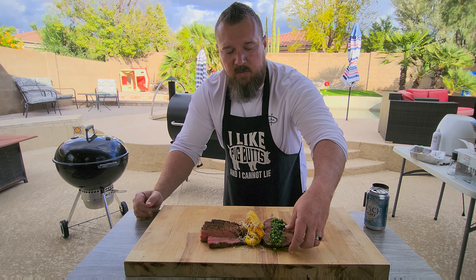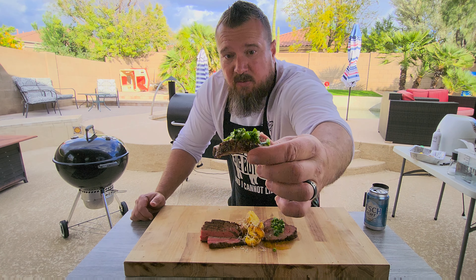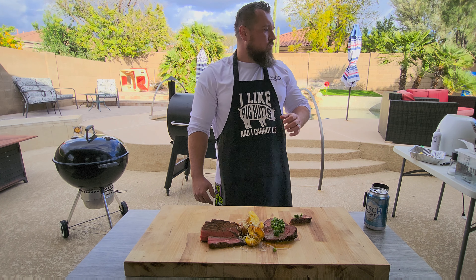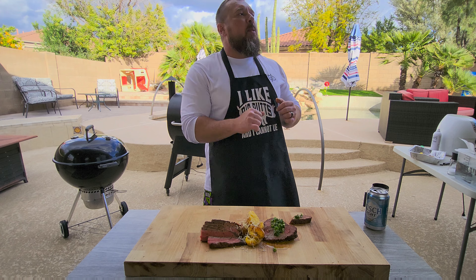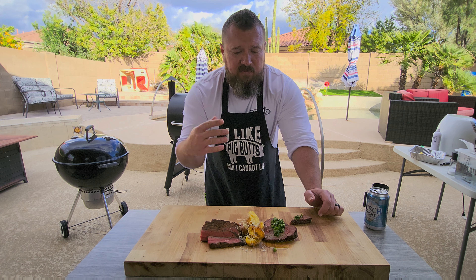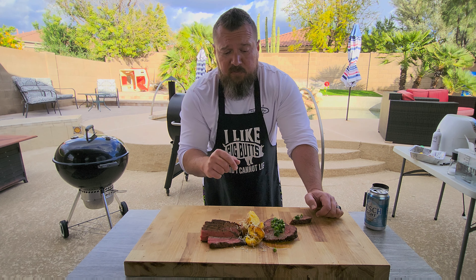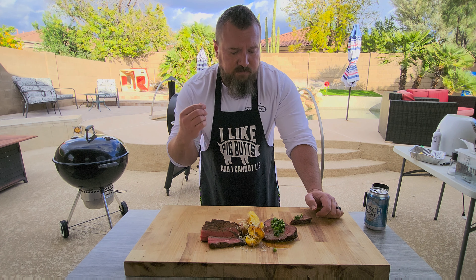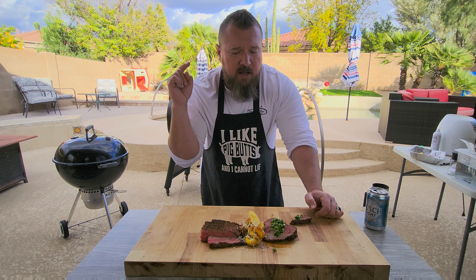Let's go with the chimichurri smoked tri-tip first. Just gonna get a big old bite here. Mmm. Wow. That is so good — the tenderness is incredible! That chimichurri just gives such a pop of flavor. You get a nice smoke flavor on the steak and there's a great big smoke ring. It just tastes out of this world. Super tender, flavorful, got a good bark on it actually — even though it was only in the smoker for about two hours. Flavors are out of this world. You have to try this one.